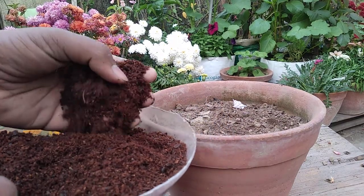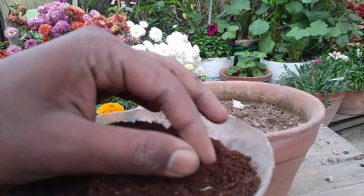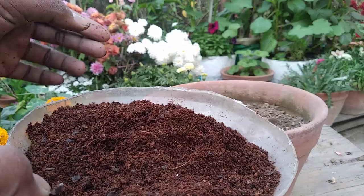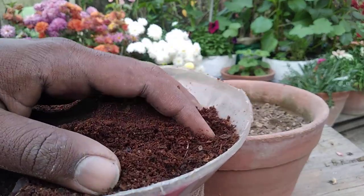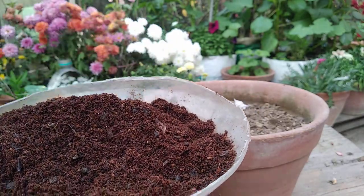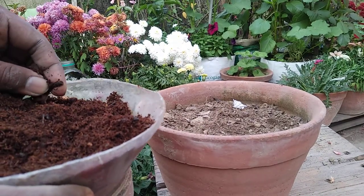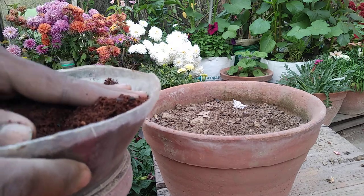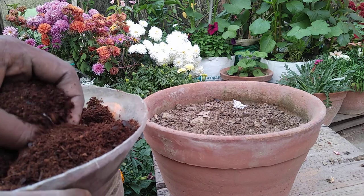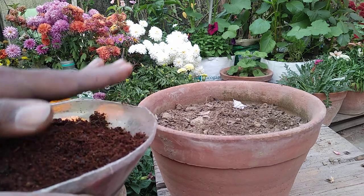So why am I using coco peat, and what to do if you don't have coco peat? Number one, you can buy it online because I buy it online — I do not get coco peat in my area. But if you don't want to use coco peat, you can use normal garden soil — one part garden soil, one part sand, and one part leaf compost — and make the same mixture.